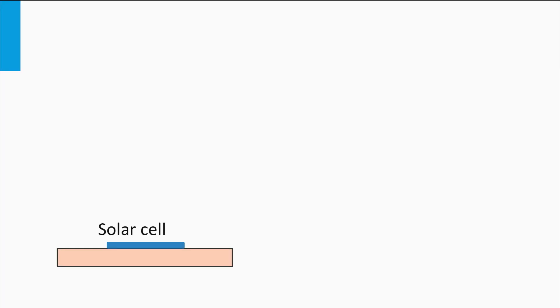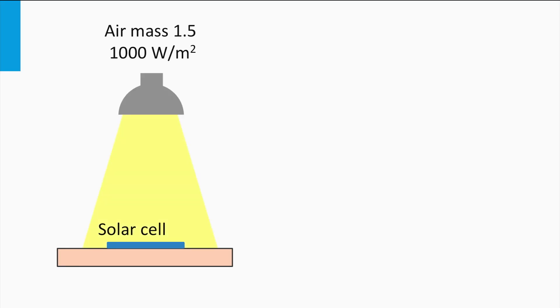How does such an experimental setup look like? It consists of several components. The first component is a solar simulator, which is a light source that simulates both the shape of the AM1.5 solar spectrum and an irradiance of 1000 W per square meter.